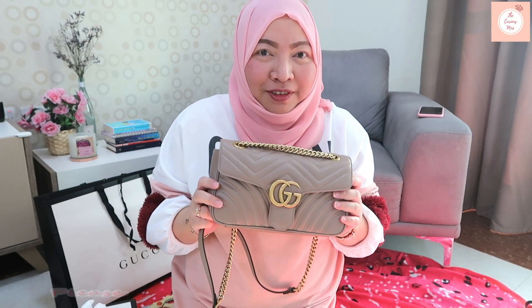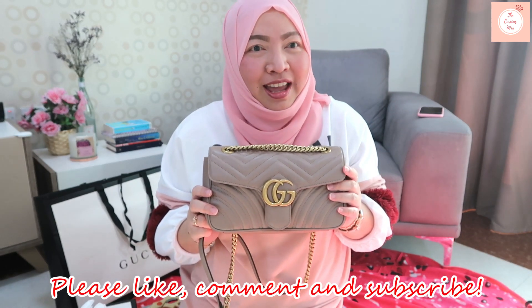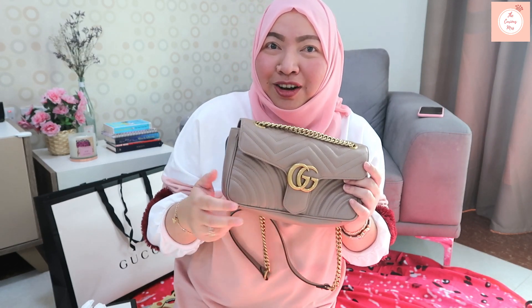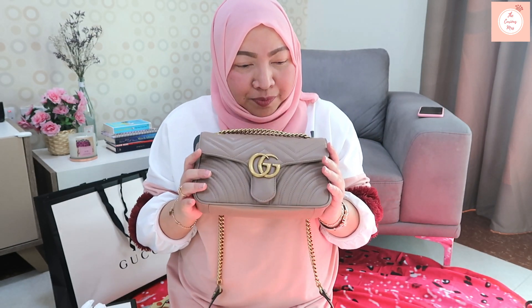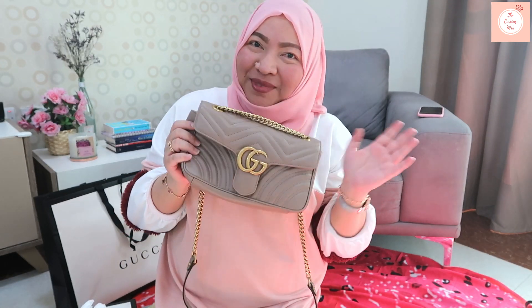Thank you guys for watching and I hope you liked the video. Don't forget to like, subscribe, and share, and click on the bell button so you'll be notified for more videos from the Curious Missus. Hope to see you again in another unboxing video in the future — inshallah, bye!